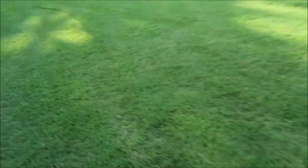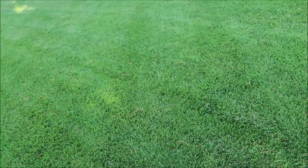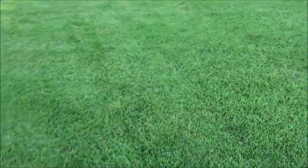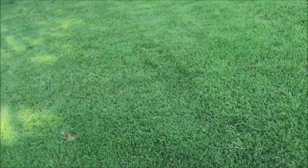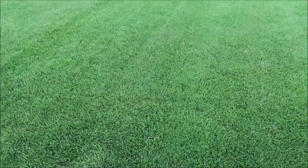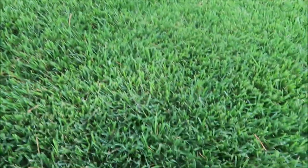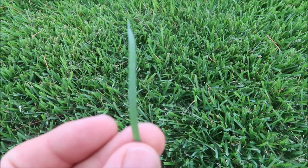Now we've moved over into a zoysia lawn. This is a Z52 variety of zoysia — it was just freshly mowed but it has good color. What I like about zoysia is the ability to really choke out weeds. It just grows nice and thick, thicker than Bermuda lawns in general, and when it does that it makes it very crowded for weeds to join in. A well taken care of zoysia lawn really looks great, and if I had my choice here in the South, zoysia would probably be what I'd pick. The Z52 is going to have a wider grass blade than emerald zoysia and Bermuda.